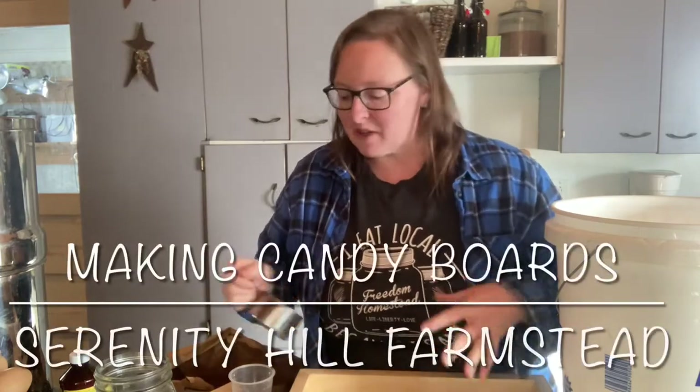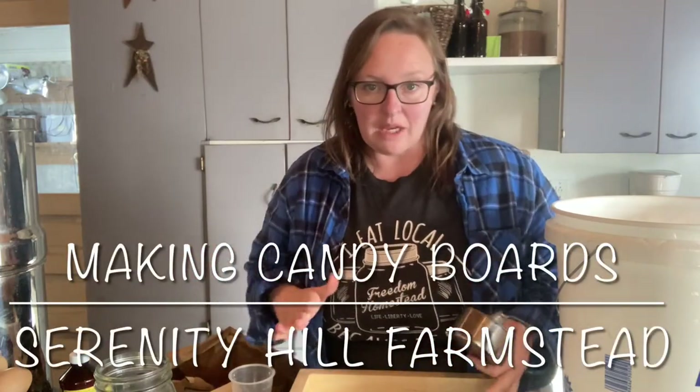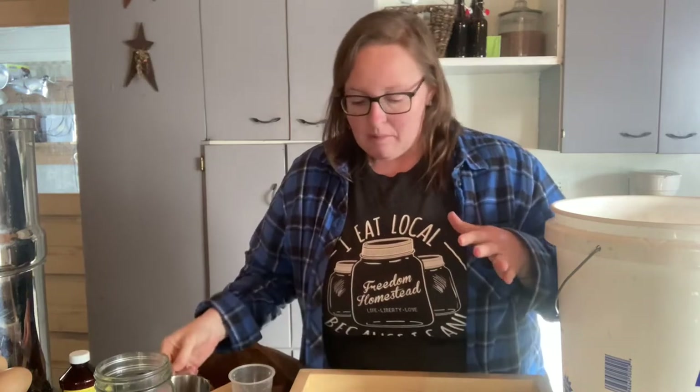Hey guys, Jen here with Serenity Hill Farmstead. Today I'm getting ready to make candy boards for our bees. Going into the winter season, we had a lot of honey because it was our first year with bees that I left in there for them.